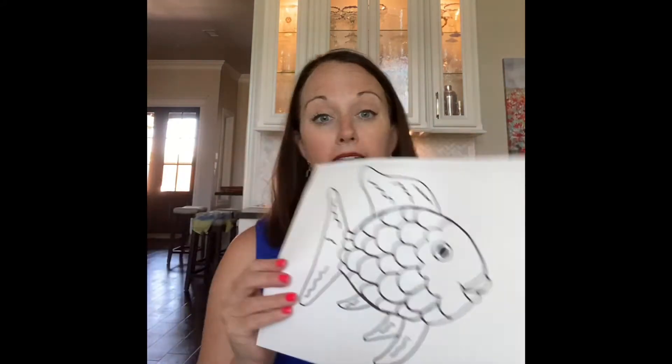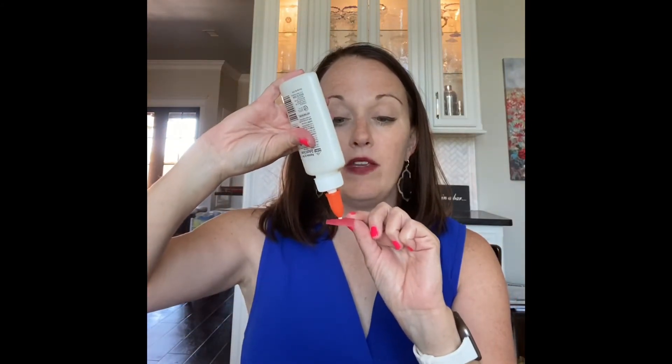You are going to use these squares to fill in the scale part of your rainbow fish. Now remember, when we use glue we use just a dot, not a lot, and we use our strong hands to squeeze that bottle. We're going to fill it up in any order that you want.